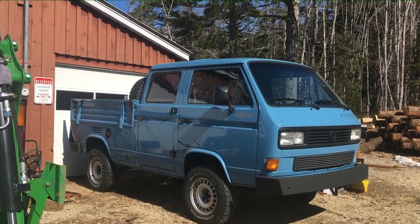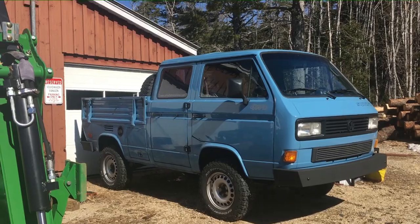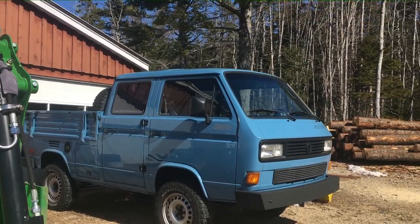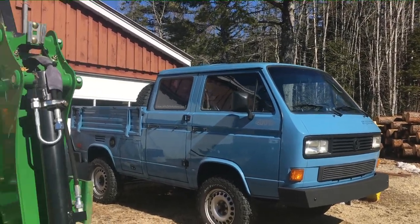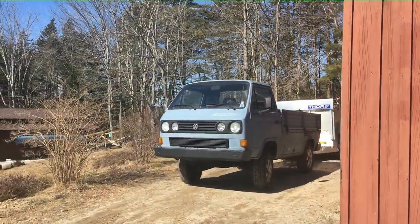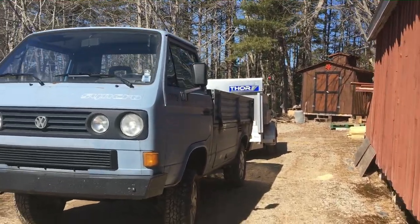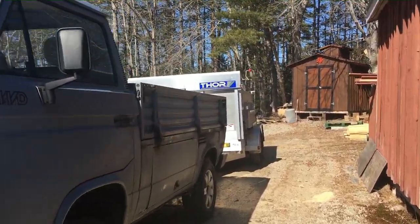That's my summer truck — I don't drive it when there's salt on the roads, but it'll pull my car trailer on the 2,000-kilometer one-way trip to Ontario where I bring vans back. Here's the real workhorse: it's got my wood trailer on the back, all tarped and ready to deliver a cord.